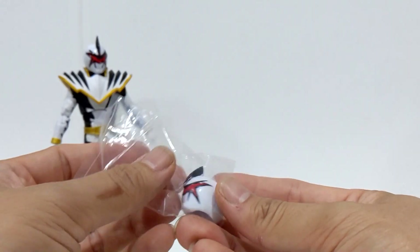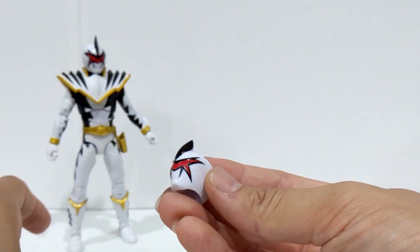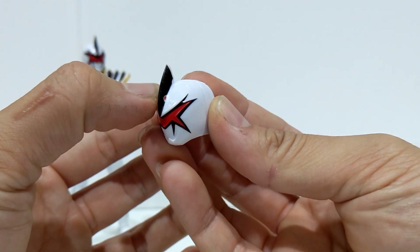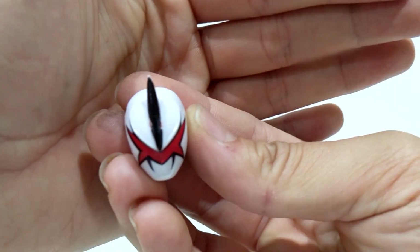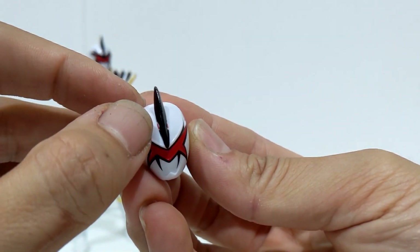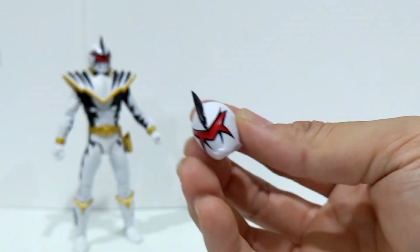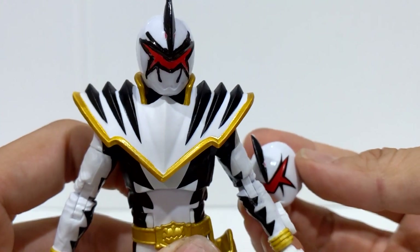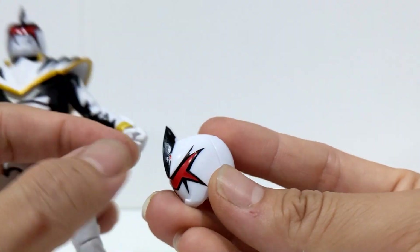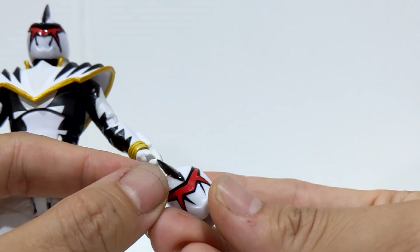If you're wondering, yes, they have all the lines painted. And yes, these are crooked, it looks like. Yep, sure enough. I know a lot of people were saying it's crooked. I'm not sure what happened there, because on the original figure it's perfectly straight. But for whatever reason, on these replacement helmets they got these little red eyes — and they're crooked.